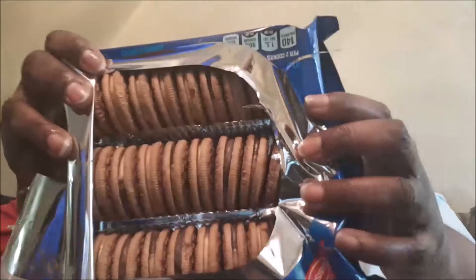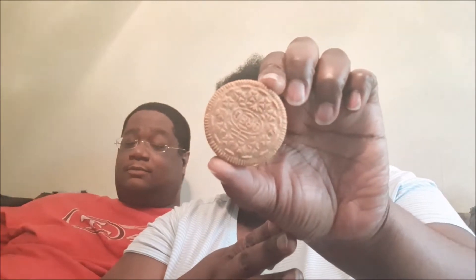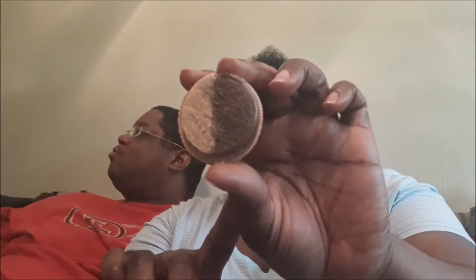This is what it looks like inside the container. This is what the cookie looks like — it is a graham kind of cookie. It reminds me almost like the s'mores Oreos. Here's what the cream looks like: the chocolate and peanut butter. I'm going to go ahead and do the cream first — that's what I always do.